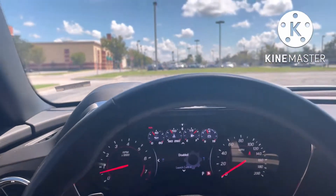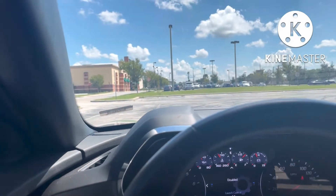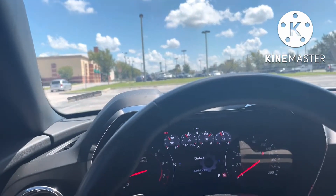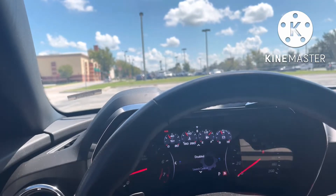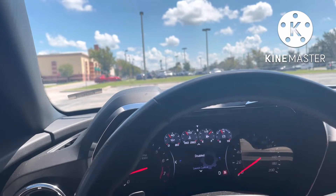Alright guys, let's go ahead and start this POV drive. Let's take this bad boy for a spin. Let's clamp down the camera here. I'm literally using just a phone holder for this — pretty amateur, but it does the job. So the drive's going to be in sport mode, because in track mode I try to spin too much. So yeah, let's do this.